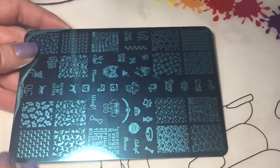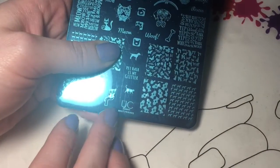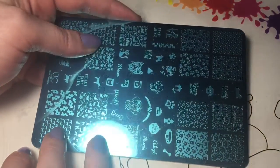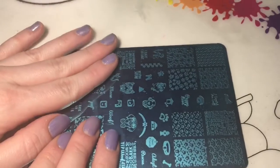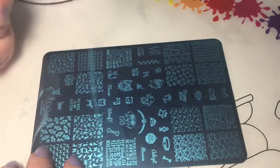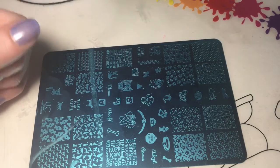For today's nail art I'm going to use this plate — this is the Uber Chic plate called 'Furry Best Friends.' I was sent this by Lisa and I just wanted to say thank you so much. I'm going to come up with something cool. This is pretty much just a plate with cats and dogs and stuff all over it, so I'm gonna come up with something awesome and then I'll show you.